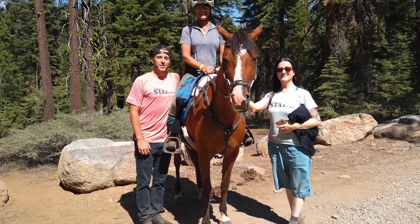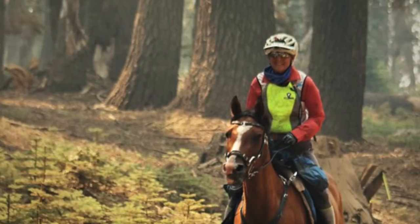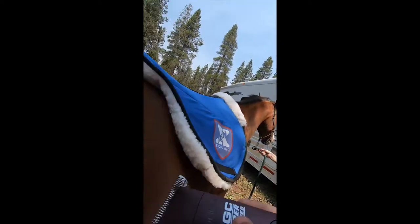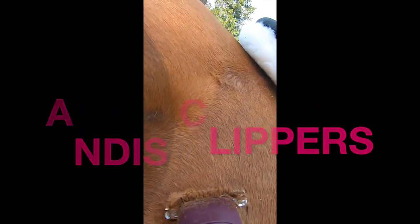Another reason people clip horses in the summer is competition. I just got back from the Tevis Cup, where I crewed for my friend — it's a very difficult 100-mile, 24-hour endurance ride out in California, extremely intense. It's very hot and dry out there at this time of year, so a lot of the riders did clip their horses. We clipped KC, Sue's horse. We wanted heat to dissipate from her body quickly, so we clipped basically her whole body. We did not clip her legs because there's a lot of debris on those trails at the Tevis, and you want whatever hair is on the leg to be there for protection.